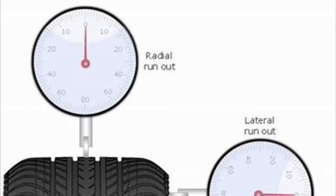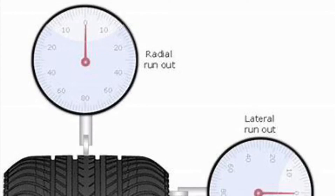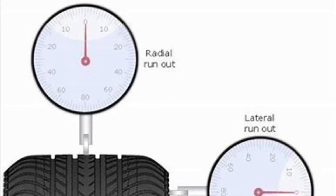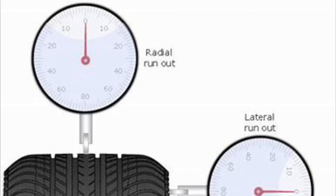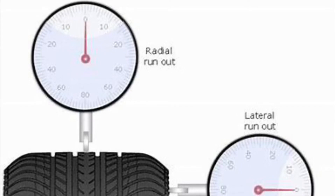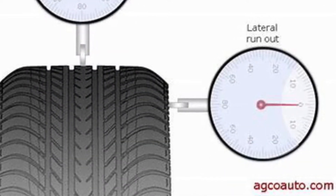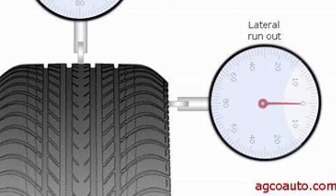Folks, if you've been watching my videos, you'll know that we did a lot of work on the suspension of our Lexus RX 330 recently, but we still have a vibration. So we're going to start tonight by checking the radial runout and then the lateral runout of the tire, the rim, and the hub.